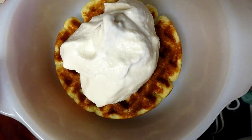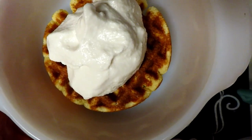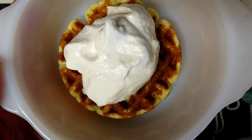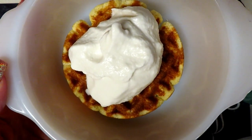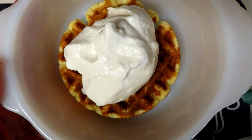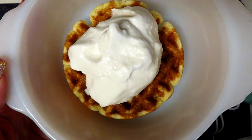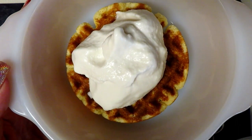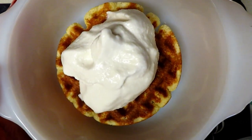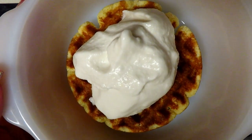This was made with the mini Dash ice cream maker. I'll list all the information, ingredients, and the recipe below. Please give me a big like and share this with someone you know would love it. Thank you so much for watching — I appreciate every single one of you. I've reached 2,000 subscribers and I'm going to have some giveaways coming up, so be on the lookout for those. Thanks so much, everyone — have a great one!